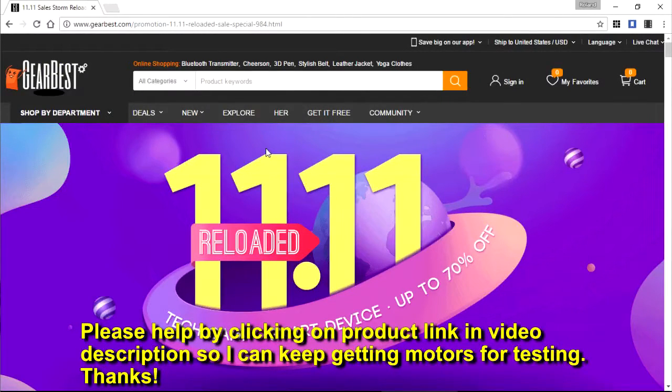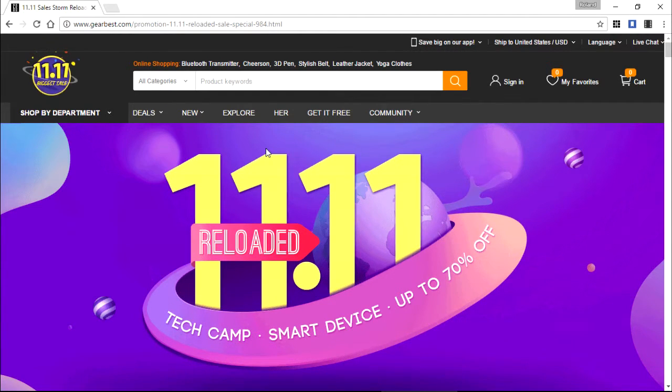All right, gotta get this out of the way. GearBest is having an 11.11 promotion sale for Thanksgiving. They were kind enough to send me the Surpass motor for testing, so here's the free advertisement for their sale. Make sure to check them out — you may find something you're looking for at a discount, so it's always good to save money. Now on to the motor test.